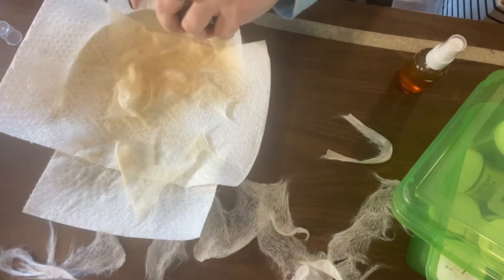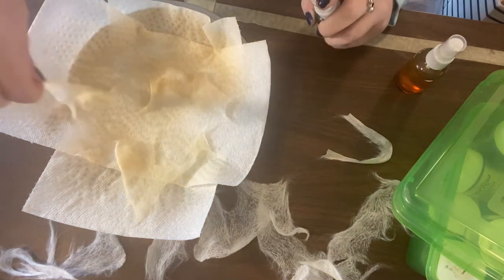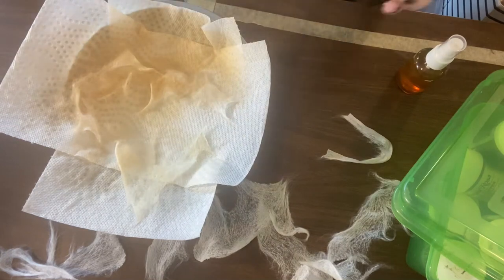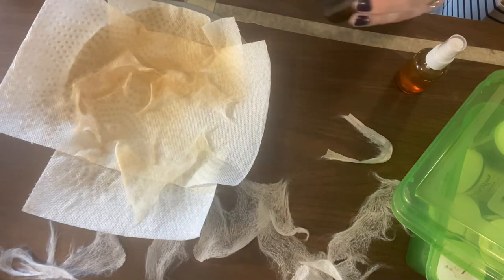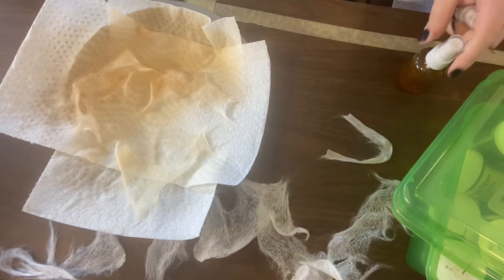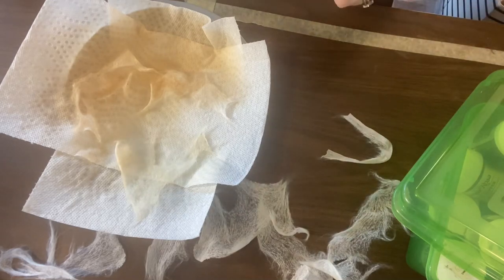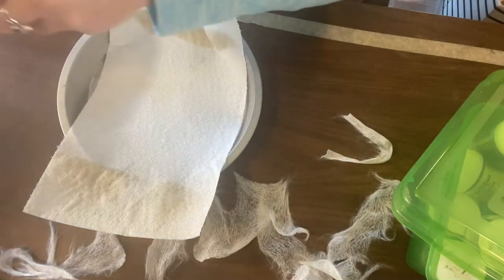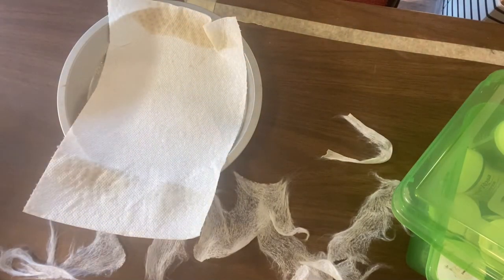The brown is kind of catching on the fibers and beading up there, and the color is looking a little more orangey. I don't think it's shaking up well enough — this is a mixture of several different colors to get to the shade I wanted. I'll take that towel, set it aside, and grab another one.